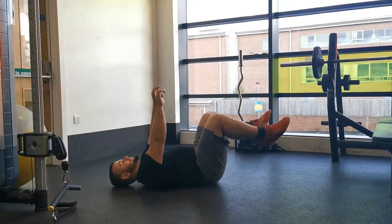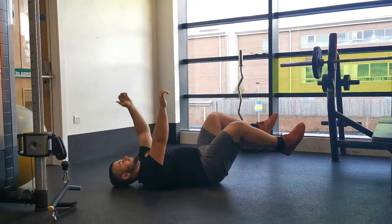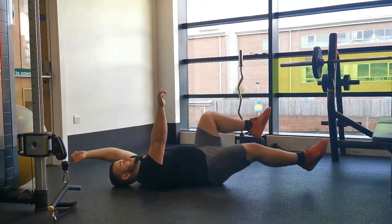The advanced version of the dead bug exercise, known as the dead bug hold, focuses on overloading the transverse abdominals — the deep core muscles — and holding an isometric position whilst maintaining as much tension as possible.